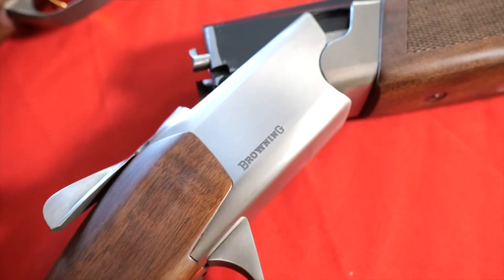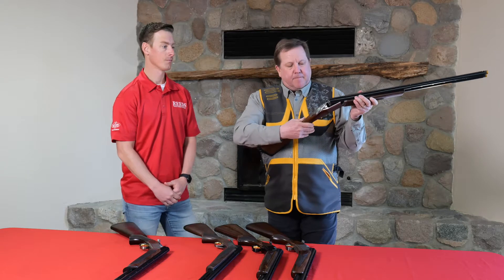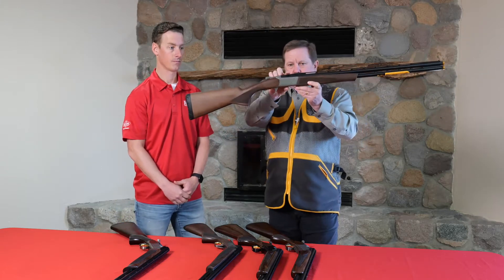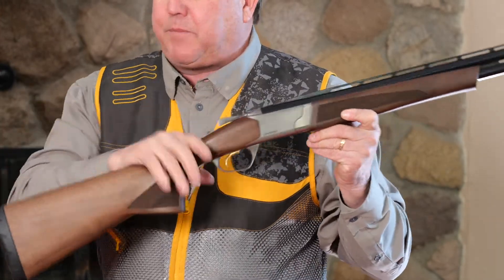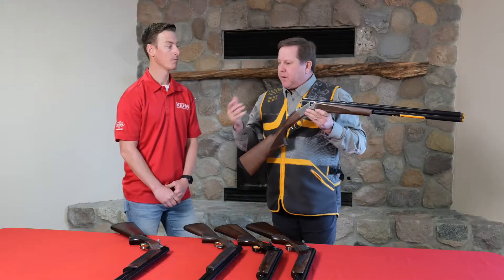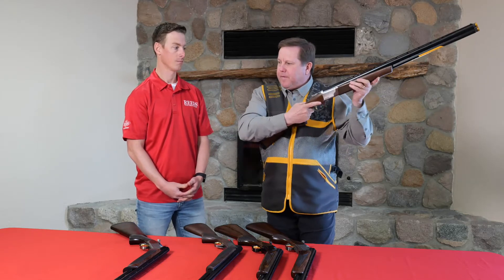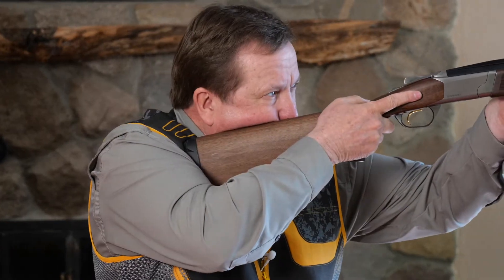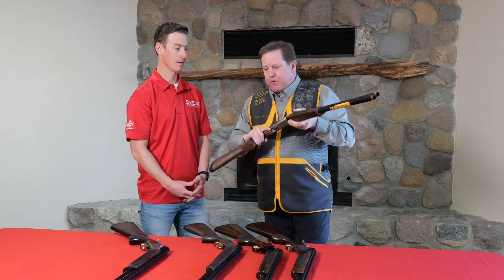Moving into the Synergy — tell me about this one. The Synergy came out a few years ago. One of the nice things is it has the lowest profile receiver on the market, so a lot of people coming out of a pump shotgun or a semi-auto find this gun extremely familiar when they bring it to their shoulder. Everything looks the same to them.